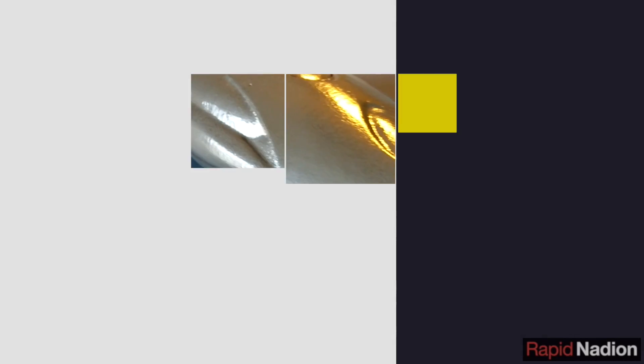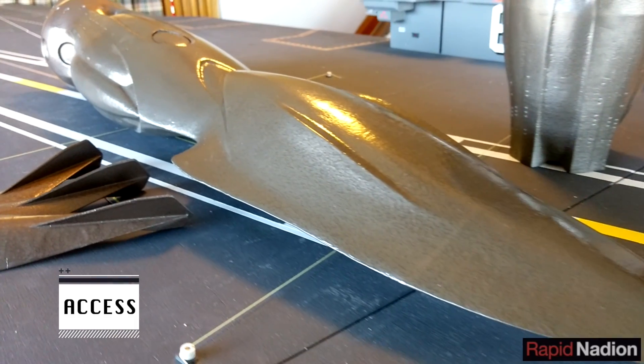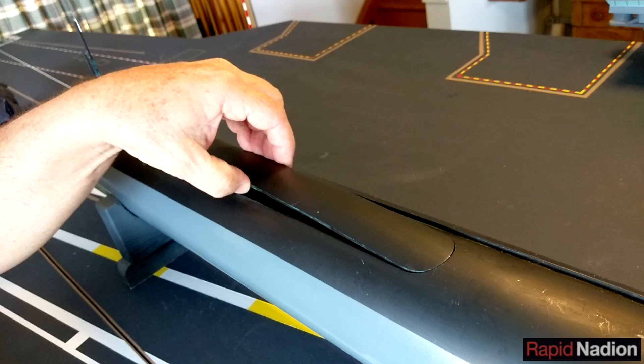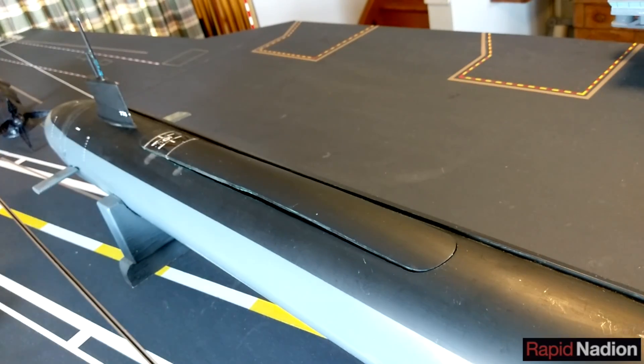One of the first challenges we need to overcome is how to get inside SeaQuest on a regular basis. On our earlier submarine, the scratch-built model of the USS Virginia, this was pretty easy. We just cut a long, symmetrical opening into the hull and kept the plug as a hatch cover, which we sealed with tape prior to each cruise.